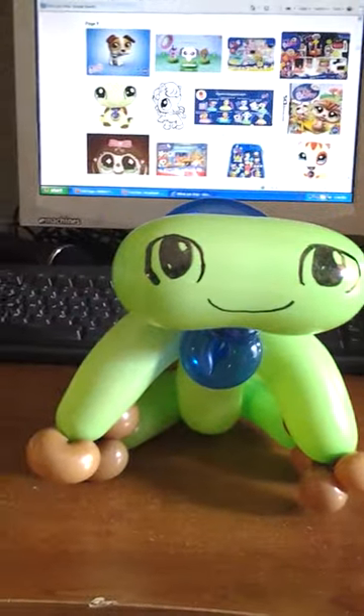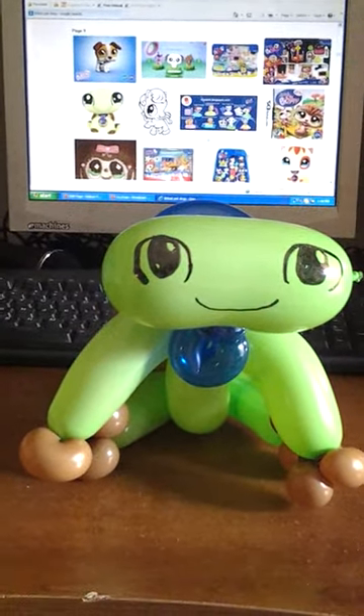He's got his collar and he's got his shell. I had to leave that ear twist there in order to get him to sit like he's looking in the picture.